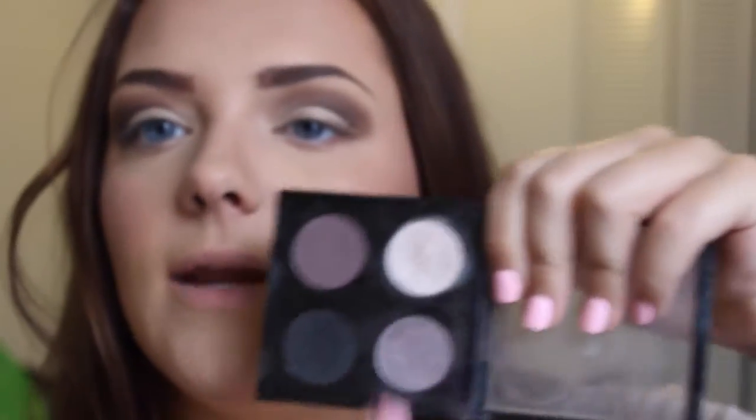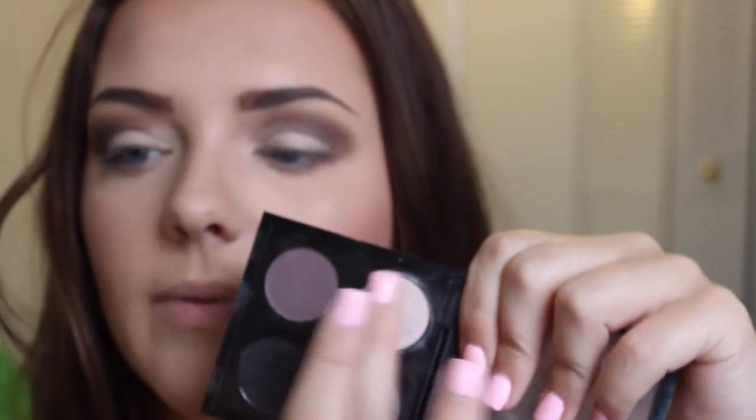And then from MAC again, I'm going to use Ploof and apply this to the lid where we just applied the base with my finger. This gives it a nice finish.